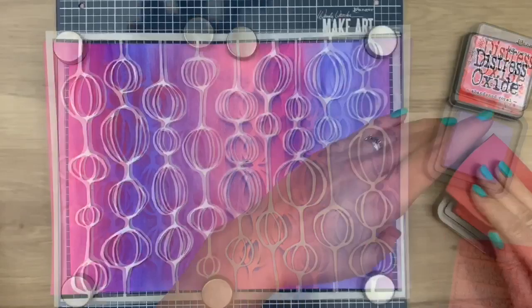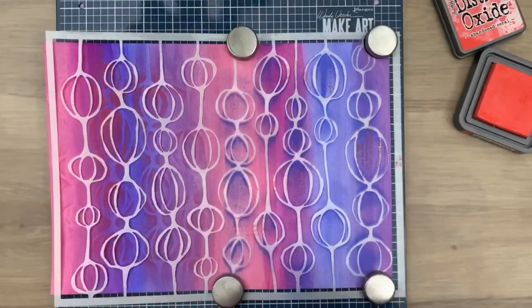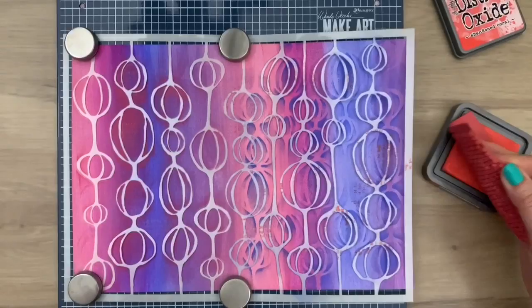I'm using a bit brighter color this time and now I'm going to stamp with the same stamp, also over the stencil. This is just a fun way to get some texture on your cards or paper. Just move the stamp a bit — do it sideways, horizontal, in all directions. I move the stencil again and I'm going to stamp on the other side.